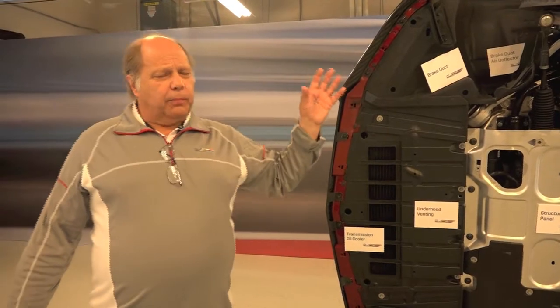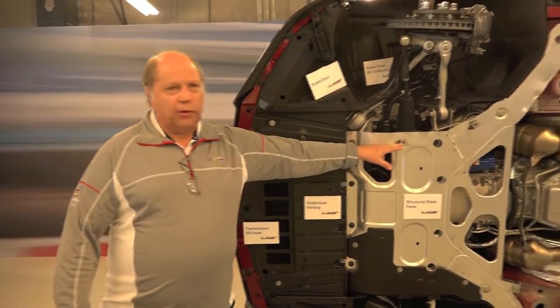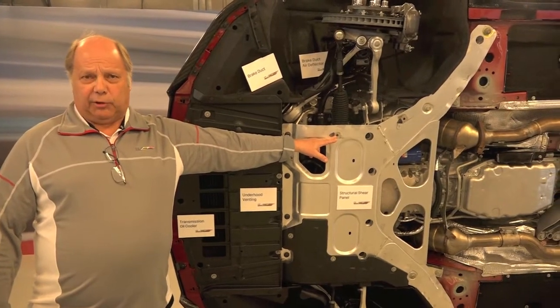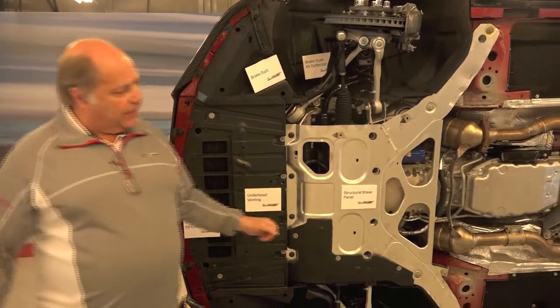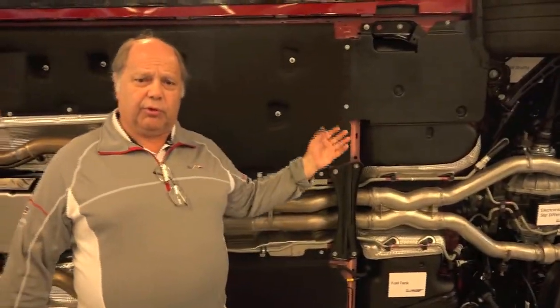In addition to that, we put together a structure enhancement package for the vehicle. We did a very good job defining the base vehicle structure to meet all the requirements of the base car, but when we add the additional cornering forces from the tires, that structure is no longer adequate. Rather than increase the mass of the base vehicle, we chose to put together a bolt-on structure package. This shear panel is one of the key members of that package, coupled with bracing on the top in the motor compartment and in the rear.